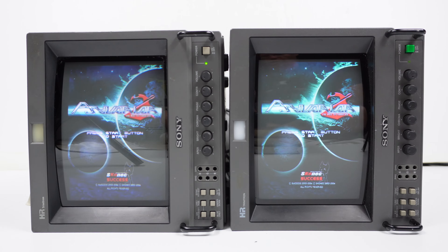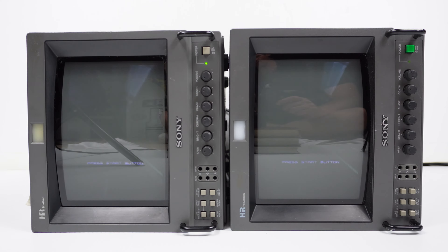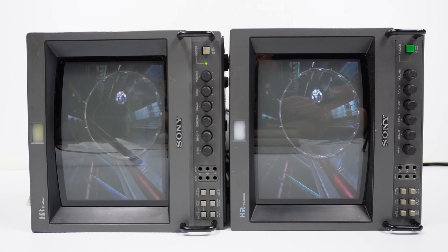This video is about the Sony PVM-9044QM, also known as the 8044Q in North America. The two monitors in front of us are the same model by number, however they do have a slight variation in features.